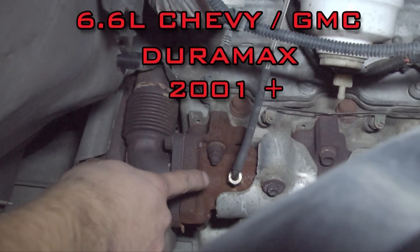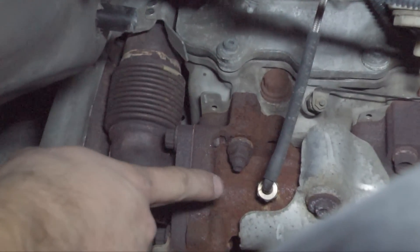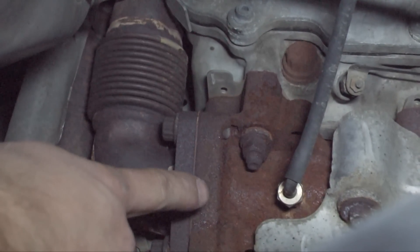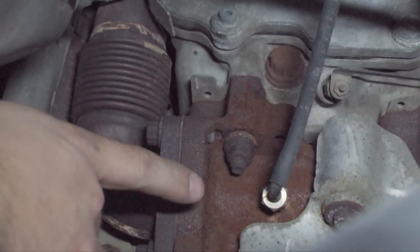Here is the Chevy 6.6 liter Duramax EGT probe location. You can see that it is in the back of the manifold as well. On this truck we do it on the passenger side. It's easier if you remove the inner fender well to get to the exhaust manifold.